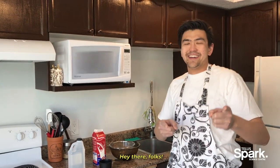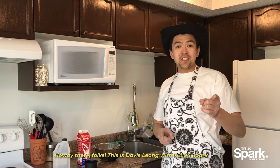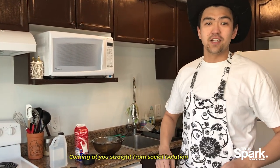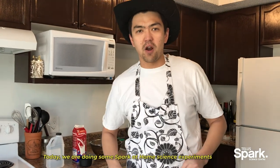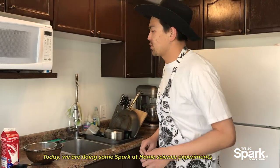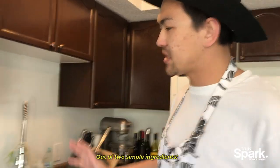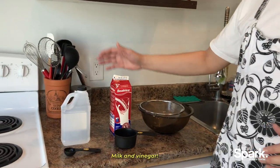Hey there, folks! This is Davis Leong with Telus Spark, coming at you straight from social isolation. Today we are doing some Spark at Home science experiments — we are going to be making a moldable plastic out of two simple ingredients: milk and vinegar.